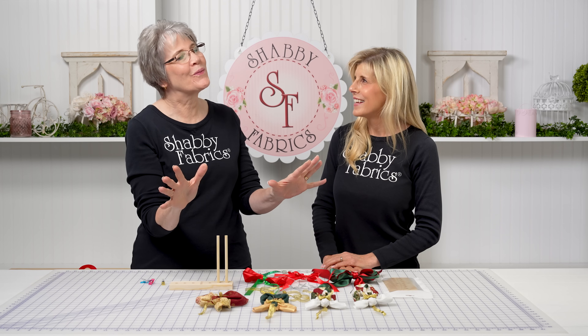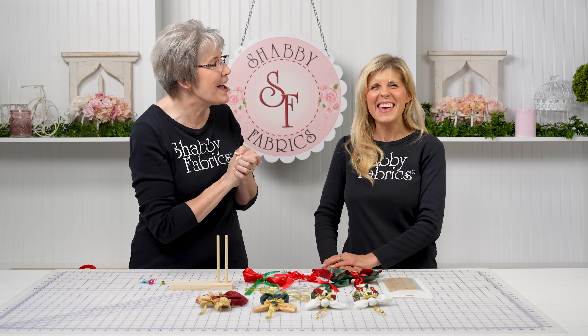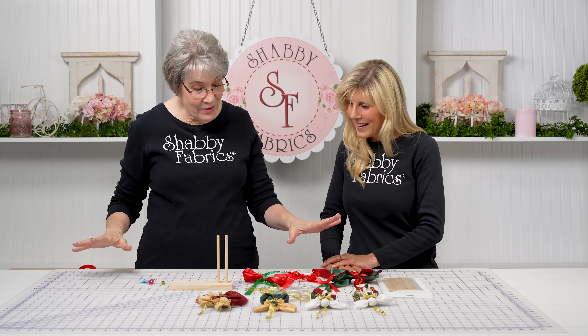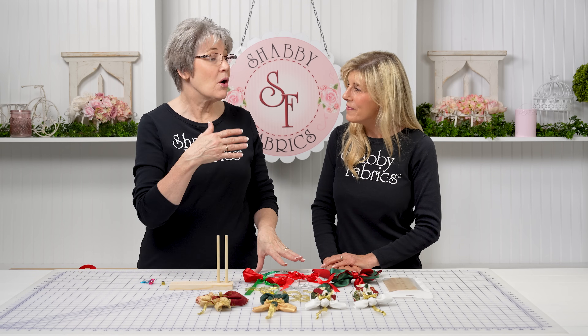I struggle with bows. My mother was a florist and tied hand-tied bows on every Christmas package. I was going to Costco and buying the pre-done bows — not anymore! This bow maker is so much fun.